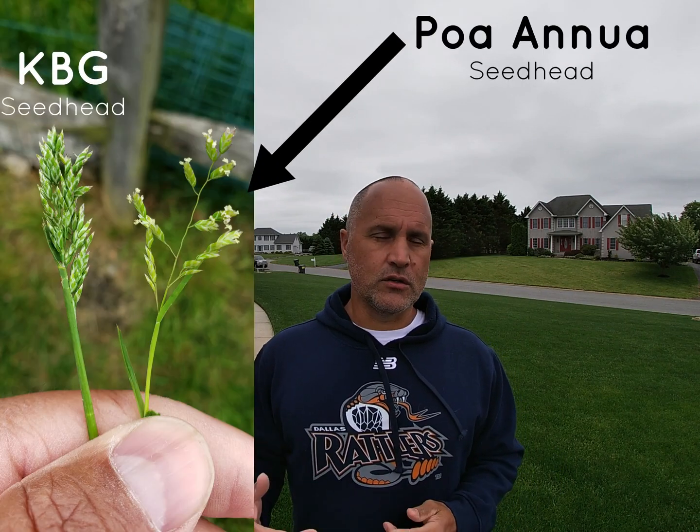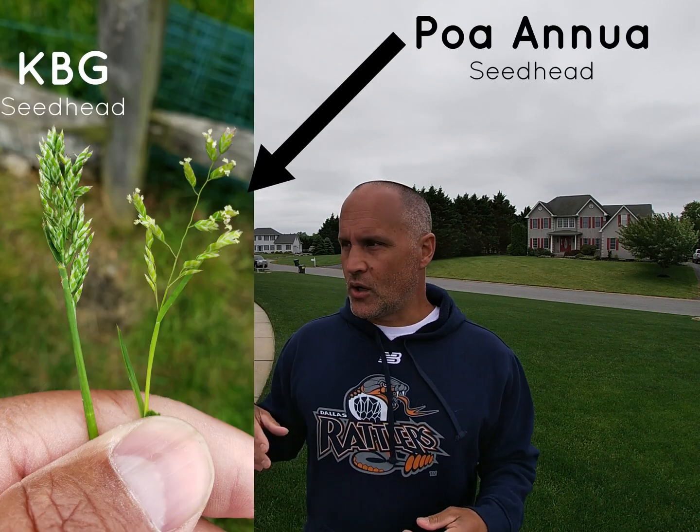We're going to spray some Poa Constrictor. For you guys that aren't aware of Poa Constrictor, it's a little bit hard to find right now — not terribly hard to find, but it's just not really readily available. The active ingredient is ethofumisate, which as most of you guys know is known to kill poa annua.